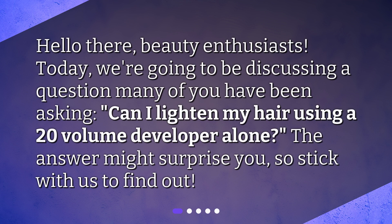Hello there, beauty enthusiasts. Today, we're going to be discussing a question many of you have been asking: Can I lighten my hair using a 20-volume developer alone? The answer might surprise you, so stick with us to find out.